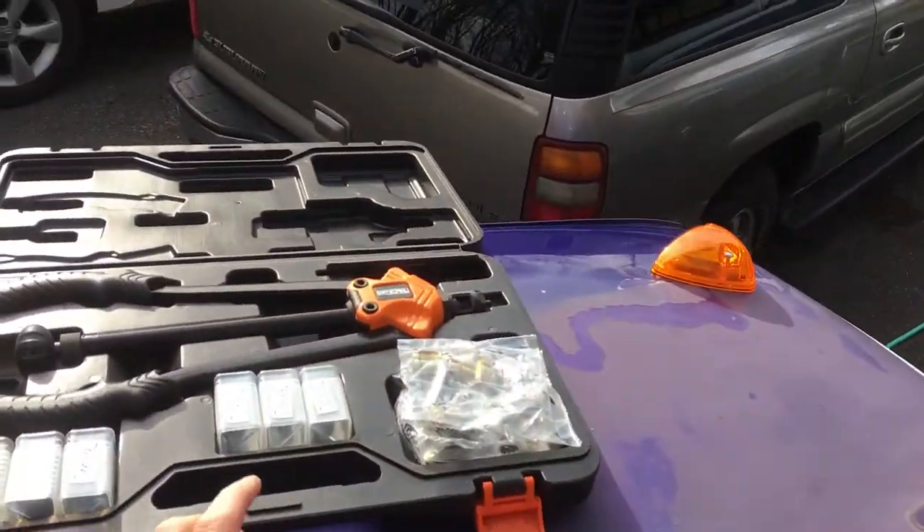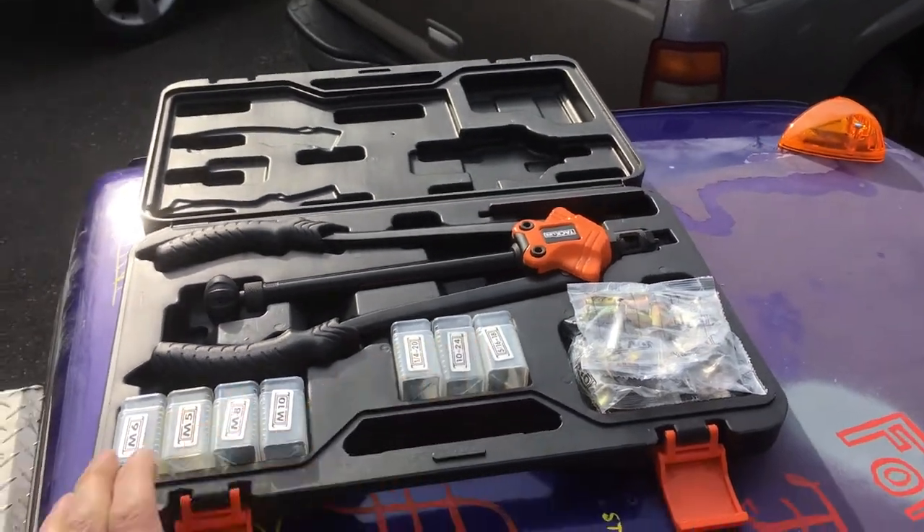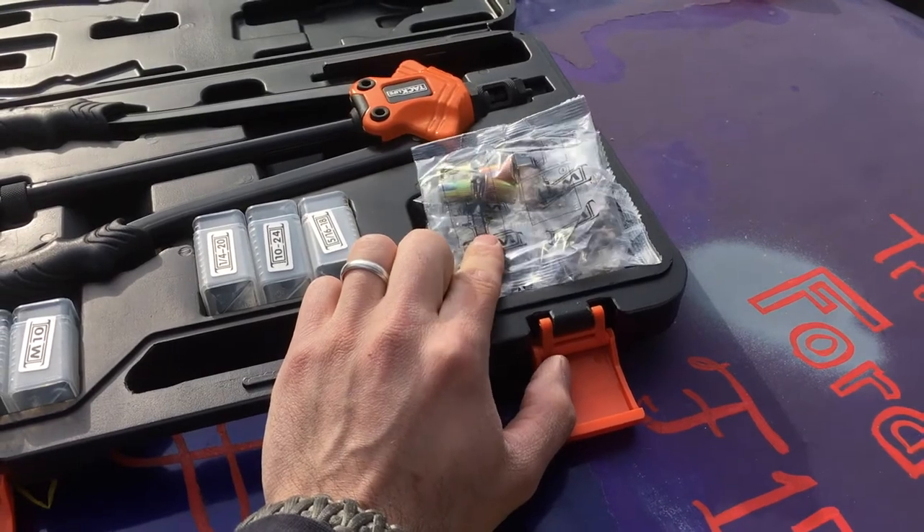So anyway guys, that's all for me. Like I said, it's not a full install video — it's just a little thing you can do to make your install better. And this is the Minimasters — we're all about a really good install. If you're curious about a rivet nut, this one's on Amazon by a company called Tacklife. It works really, really well. It comes with a whole bunch of heads and a whole bunch of the rivet nuts.